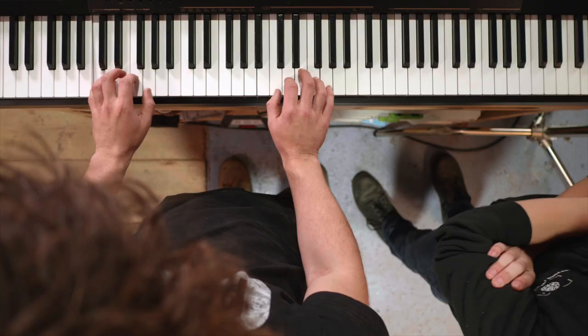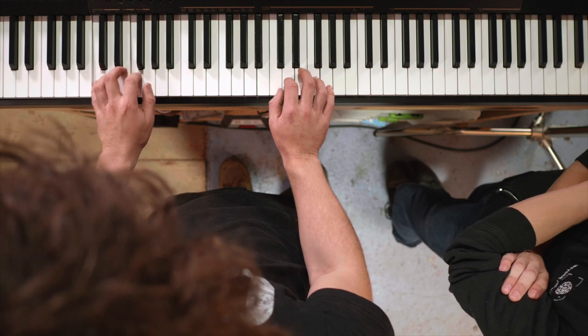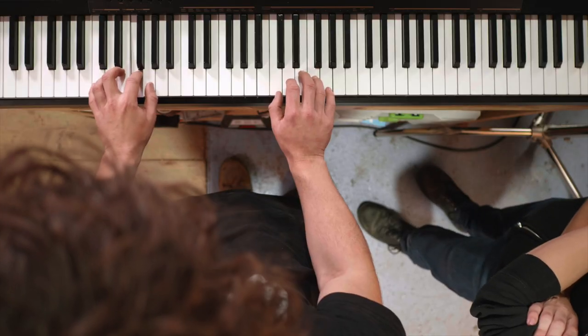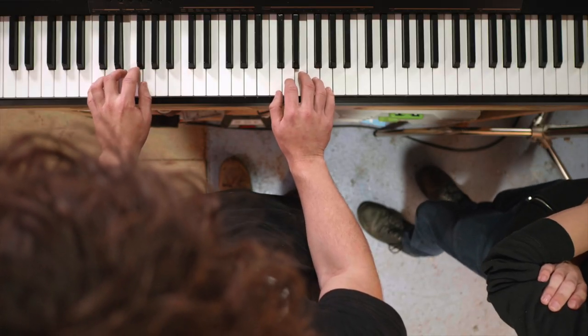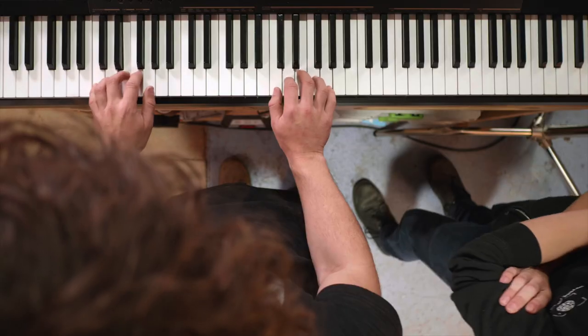Same thing left hand - up and down. I'll give you that. That was clearly too easy - both hands at the same time. That's well easy because it's symmetrical. That's called contrary motion, what you just did there. It's called easy.